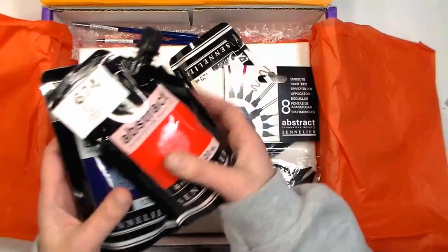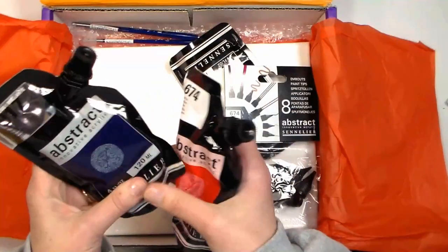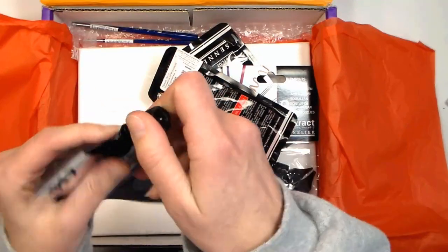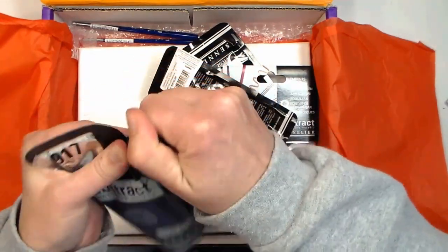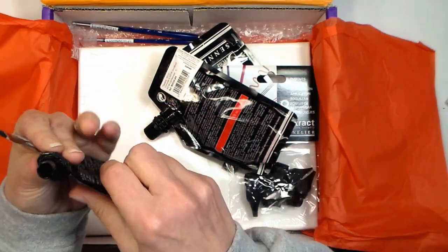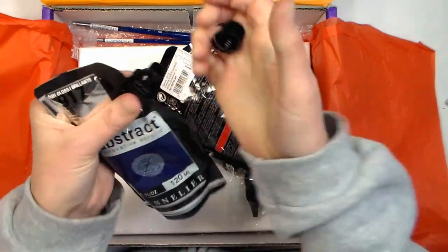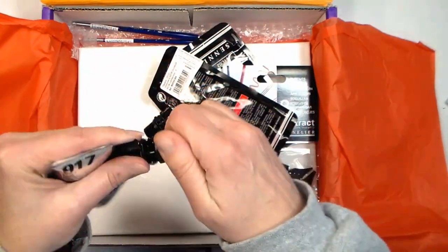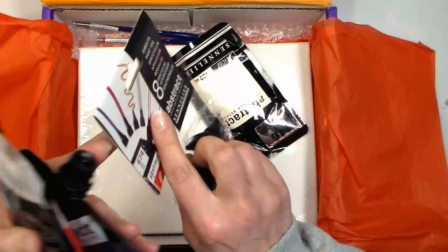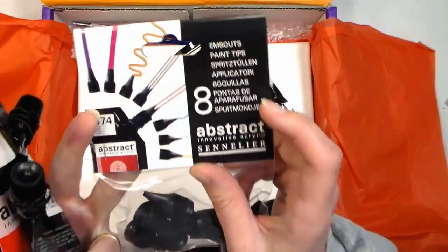The first thing is the media, which is paint — the Sennelier abstract acrylic paint in these little baggies. I've seen these and been curious, but never used them before. The baggies open like that; they've got a little collar on there, so I just squeeze a little bit to see if the paint comes out. They have ends like that, and there are these little tips you put on the ends — kind of like frosting tips — so you can put those on and doodle with them.